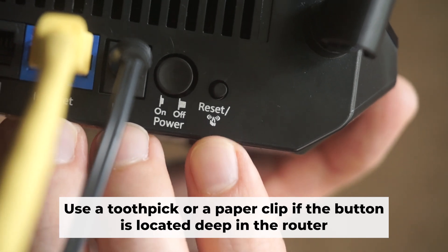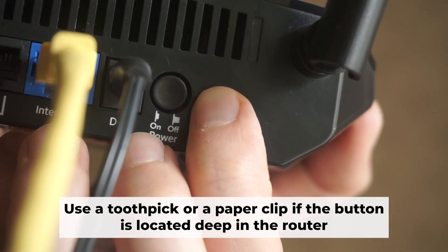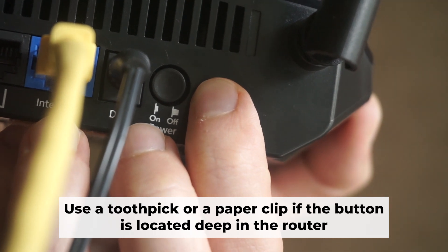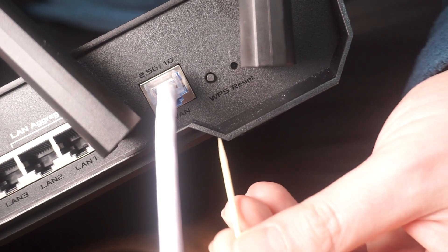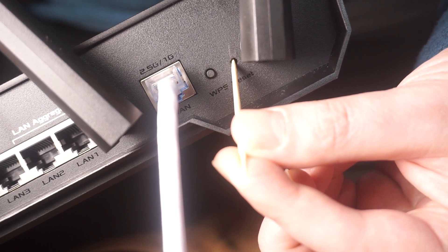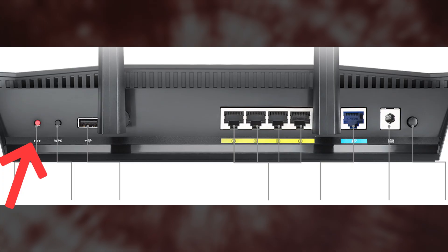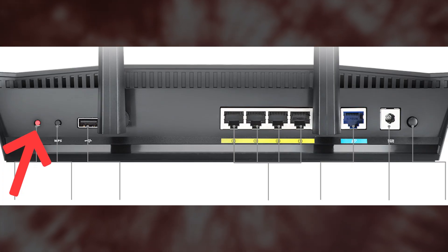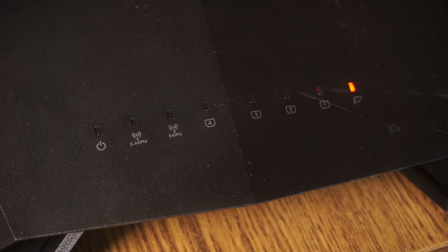Now you need to reset the router back to its factory settings. Press and hold the router's reset button for 10 seconds. Wait until the lights on the router start to flash. Sometimes this button is located inside the router casing to prevent accidental presses — use a thin object to push it down. The router will restart and all the settings will go back to their original factory settings.